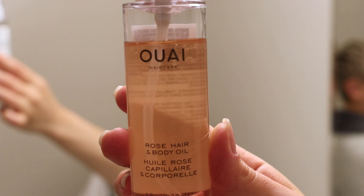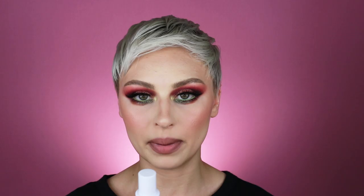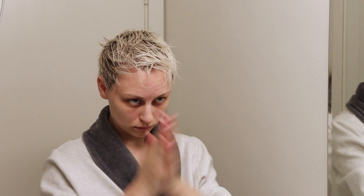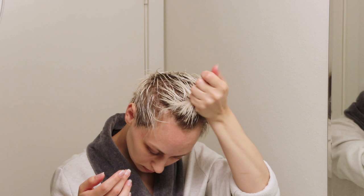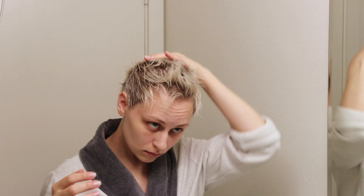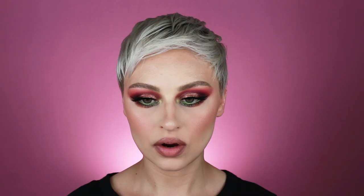The final hydrating product I like to go in with is the Rose Hair and Body Oil by Whey. I love this — it smells delicious, it's super lightweight, and it's great for fine hair. You don't need a lot of it; I'll take one to two pumps. I focus it on the very tips of my hair because if you bleach your hair, the ends are what get really damaged. I just scrunch it into those areas so I'm not putting it near my roots, because it will weigh my hair down and can make it look greasy.